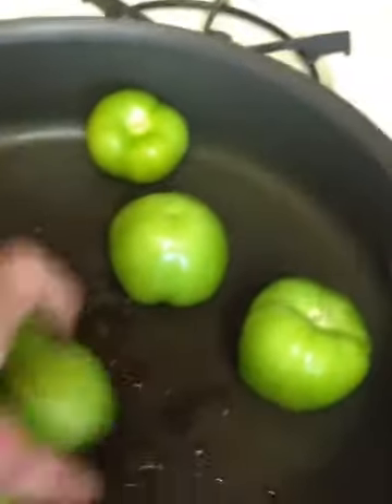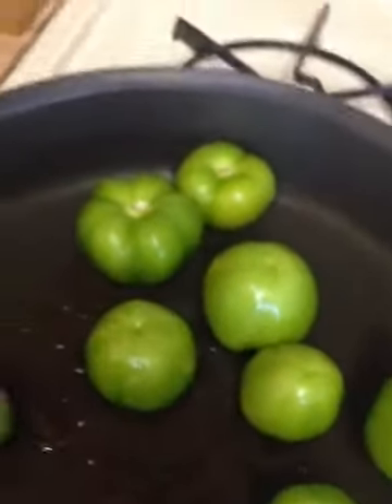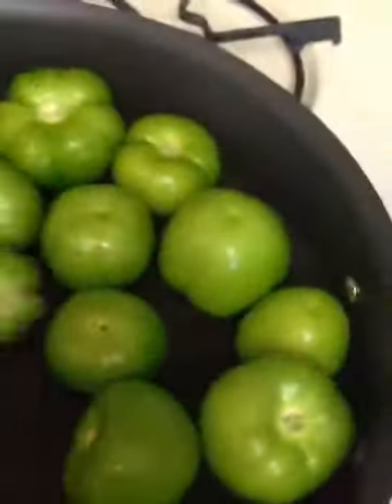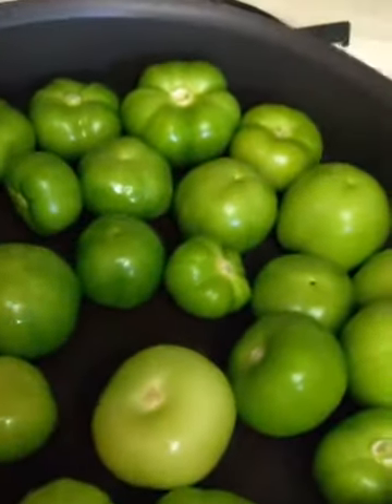I've peeled and rinsed them really well — tomatillos are usually pretty dirty underneath the little skins. We're going to fill the pan and cook these on medium heat, cooking them down to get a nice little char. Then we'll throw them in the blender with a little bit of salt, maybe a little water, a few cloves of garlic, and a yellow chile.